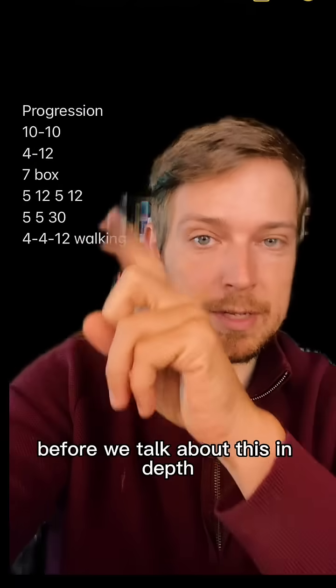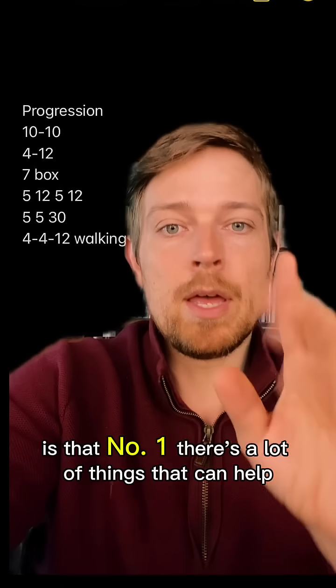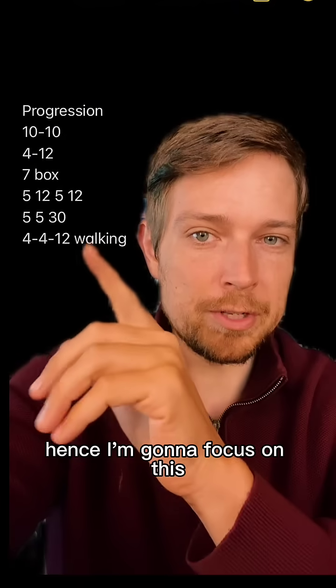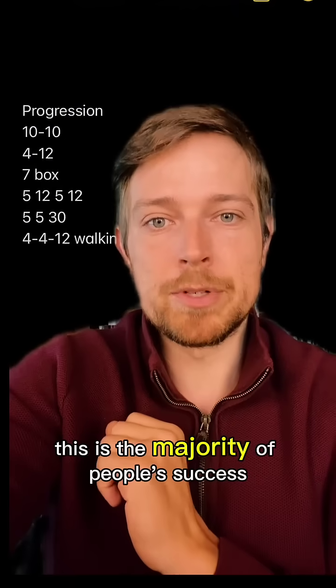Two quick things to understand before we talk about this in depth. Number one, there are a lot of things that can help with breathing at night. One of them is breathing training — and I'm going to focus on this, as it is the majority of people's success.